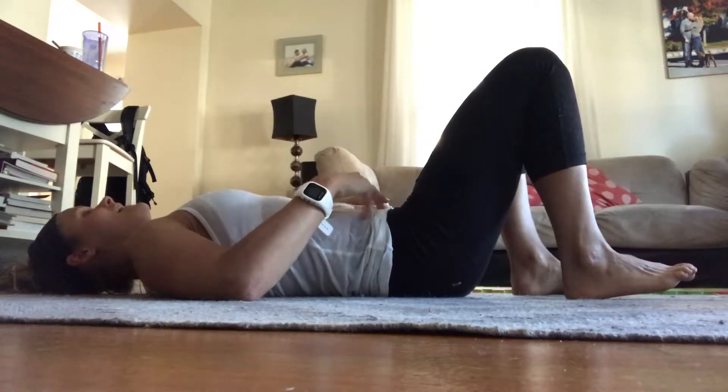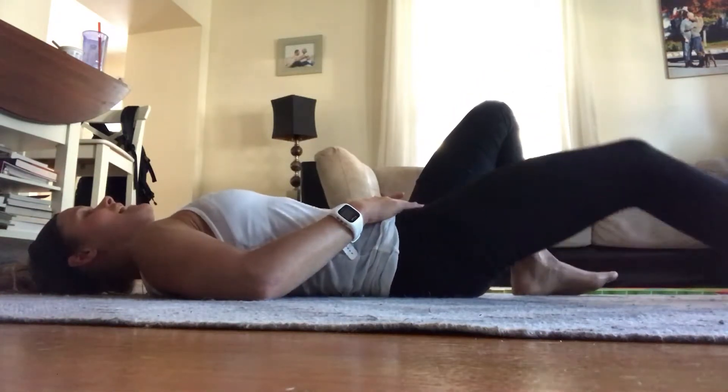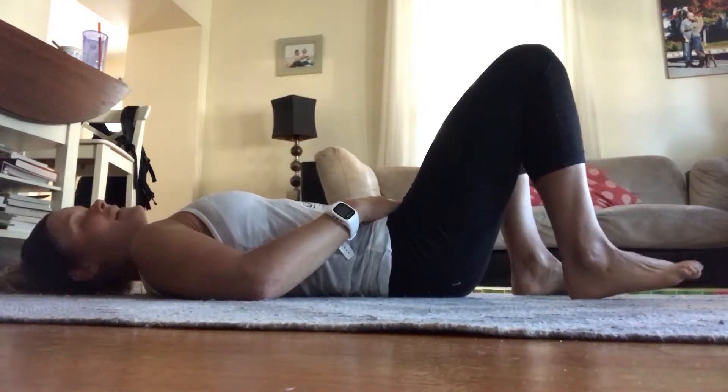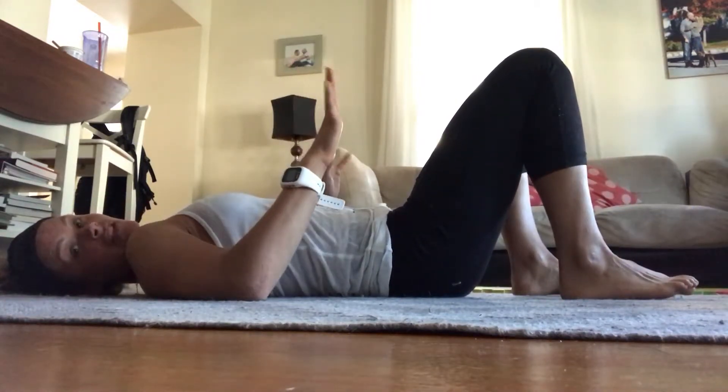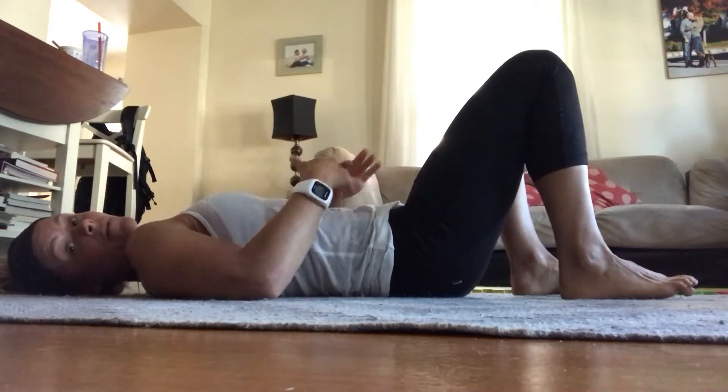Inhale. And as I exhale, I extend — and inhale, bring it back in. So that is your heel slide. Super basic, but it's restoring that connection to the core and the pelvic floor.